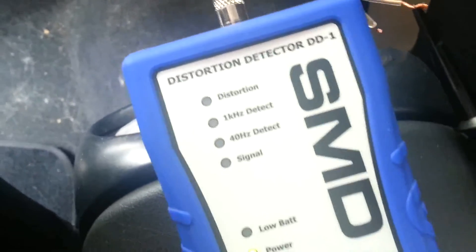Got the eBay oscilloscope in the mail today, sitting in the car with the SMD distortion detector just to see how a $70 oscilloscope can compare to something like this.